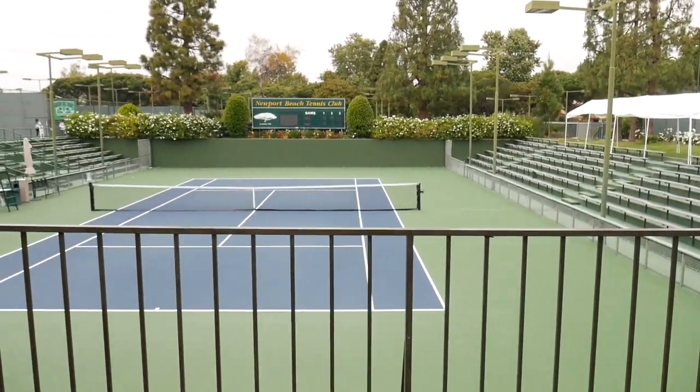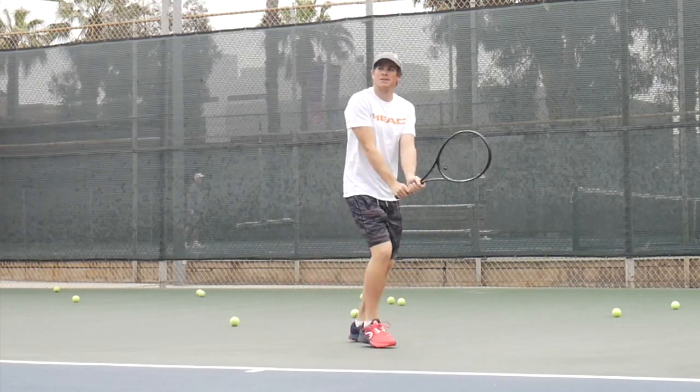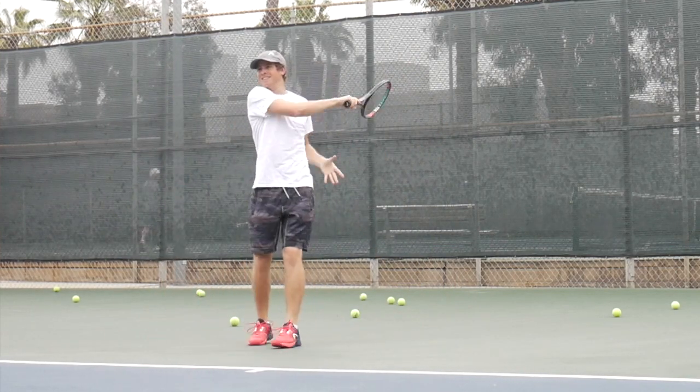Let's get started on my humble opinion of these Head rackets. They're blacked out so I don't know exactly what they are. I have an MP and an S version — I'm 97% sure they're the same racket, just one has a slightly bigger head size and one a slightly bigger grip size. I have a four-and-a-quarter and a four-and-three-eighths grip.